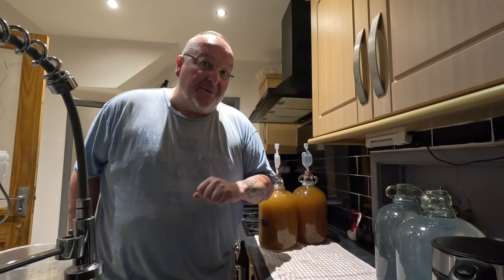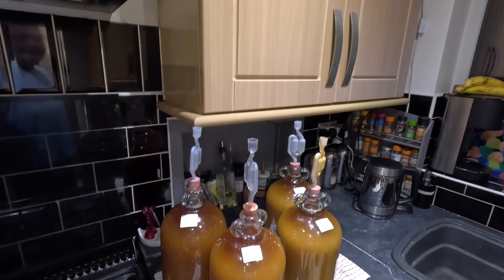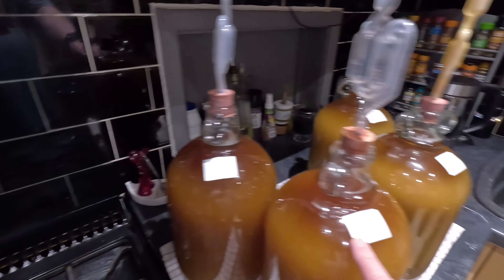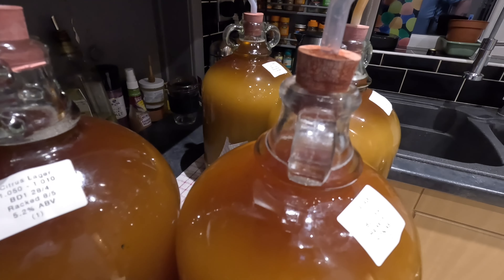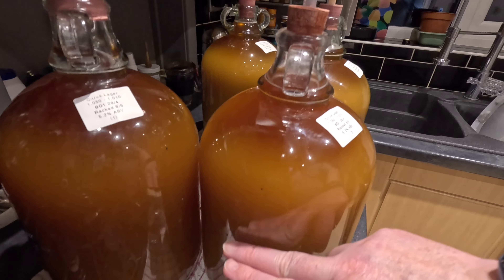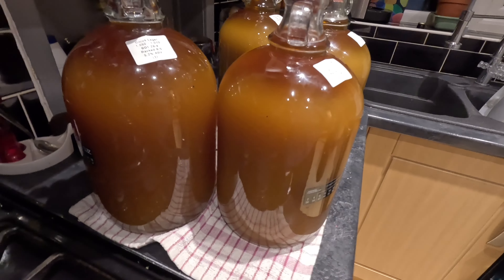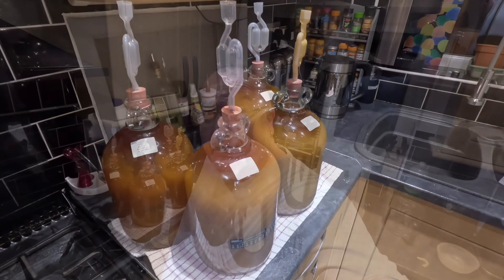I've labeled these up in the order which they came out of the bucket - number one, number two, number three, and number four. You can already see that they're getting darker at the top, and as the sediment settles that'll become dark and clear, with a line of sediment in the bottom. I'm going to put these somewhere dark and cool, probably my office under a desk, and leave them until I'm satisfied they've cleared enough. I'll come back to you for bottling.